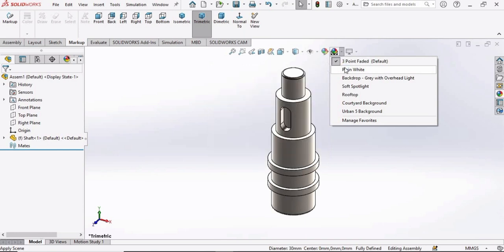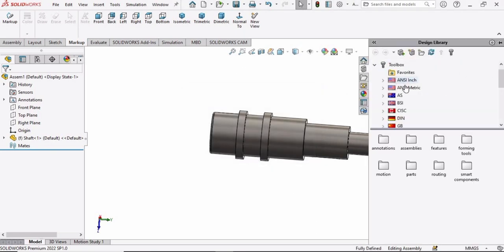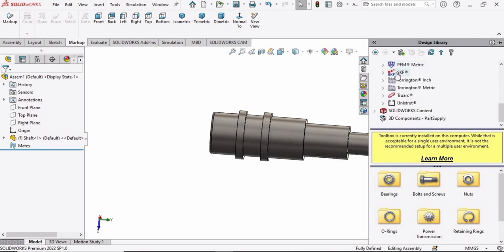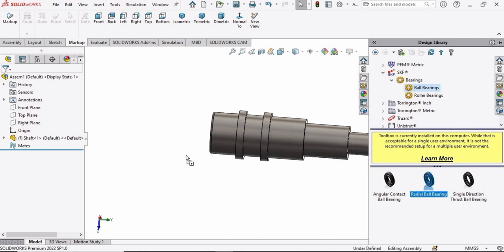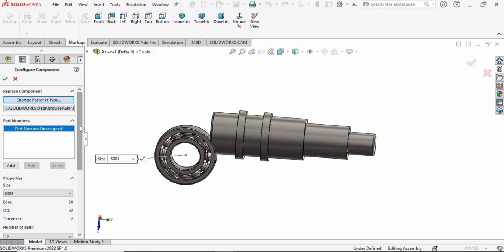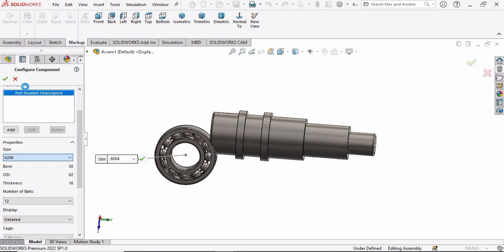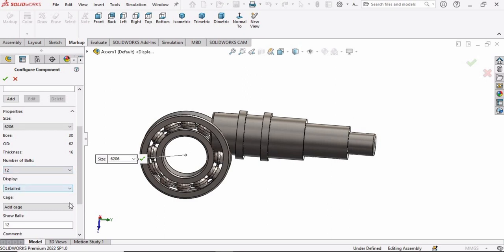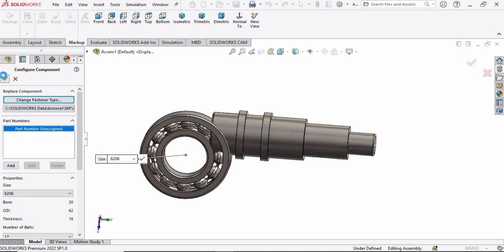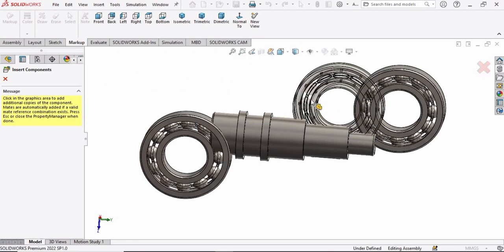Change the background to plain white. Go to the Design Library, expand the toolbar, and find SKF. Double-click on SKF, select your bearing, go to Ball Bearings, and drag the radial ball bearing into the assembly. A window will appear — specify the size parameters, set the view to detailed, add a cage, and check the box. Since we need two ball bearings, a second bearing will appear automatically — place it and press Escape.